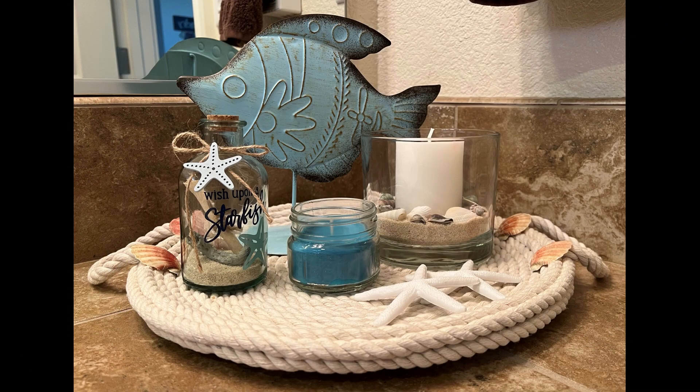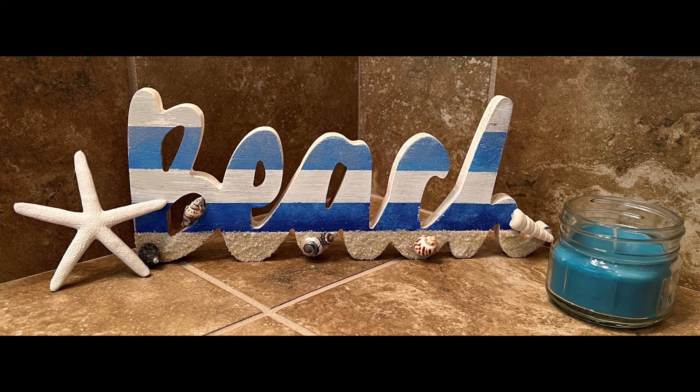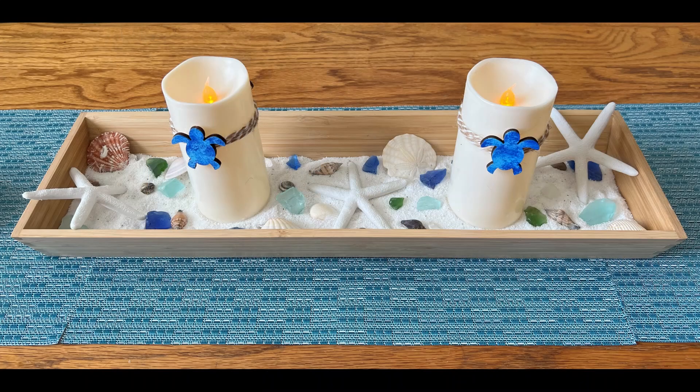I hope you enjoyed today's six coastal DIYs — I had so much fun putting everything together. Please let me know in the comments below which one was your favorite. Thanks so much for stopping by; it's always a pleasure to see you. I hope everyone is staying happy, healthy, and strong. Have a great day and I will see you next time.